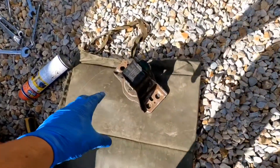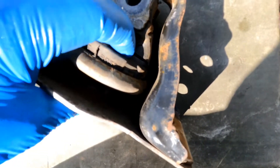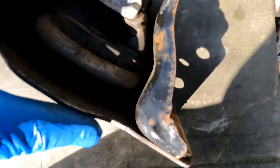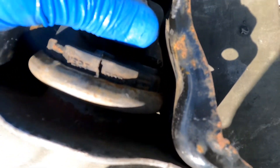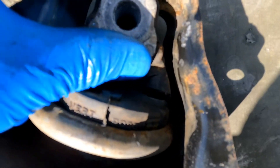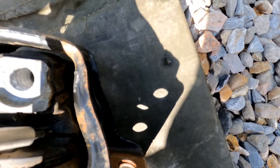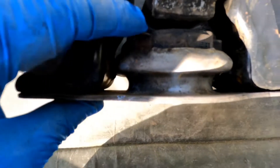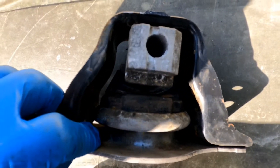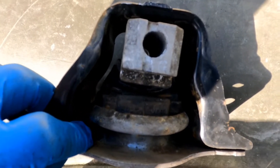I'll show you the old engine mount — it's always worth having a look when you take it out. I got this one with K-Tech; obviously the person before me had put it all back together. You can see it's massively split just there — hopefully that shows up on camera. There's a split that goes all the way through — I can get my screwdriver in there. So when you've got your engine mount out, have a quick look. Don't bother putting the old one back in if it's knackered.